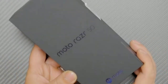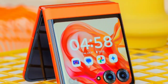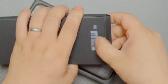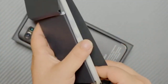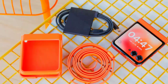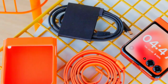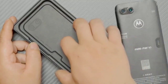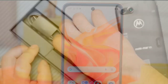Meet the Motorola Razr 50, a device that promises to redefine your smartphone experience. From its sleek design to powerful features, this phone has it all. But what makes it stand out from the crowd? With cutting-edge technology and unique specifications, it's not just another device — it's a game-changer. Stay tuned as we reveal what sets the Razr 50 apart and whether it lives up to the hype. What hidden features and performance traits will make you rethink your next phone upgrade? Let's find out together.